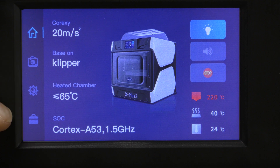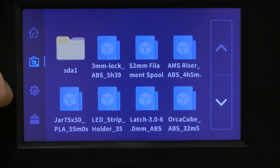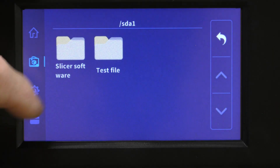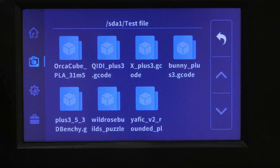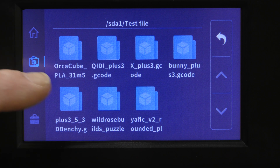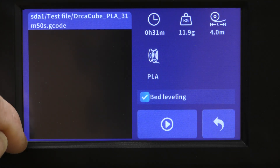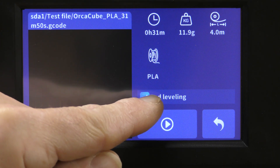Now if I go into the menu, there's SDA1, which is the card. I'm going to select the test file — here it is, OrcaCube PLA, 31 minutes. So I'm going to hit that and let it do bed leveling.